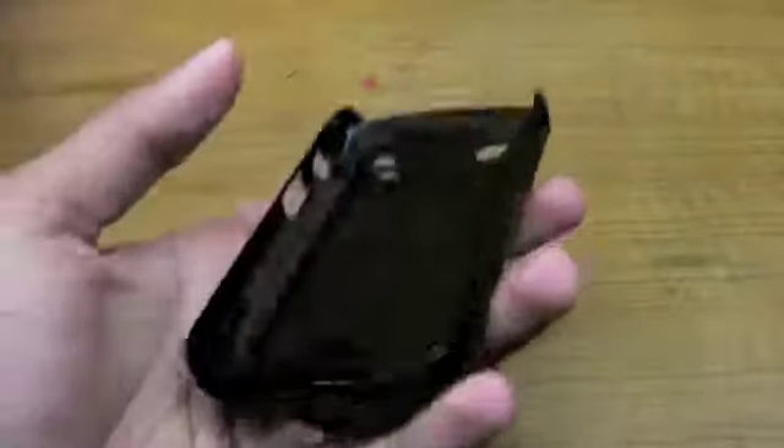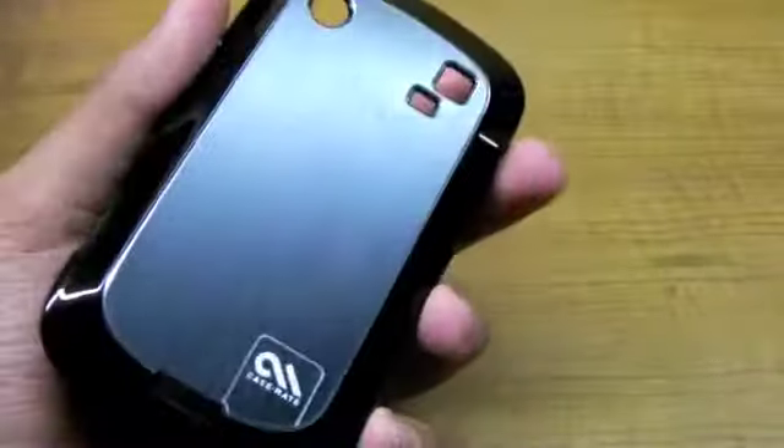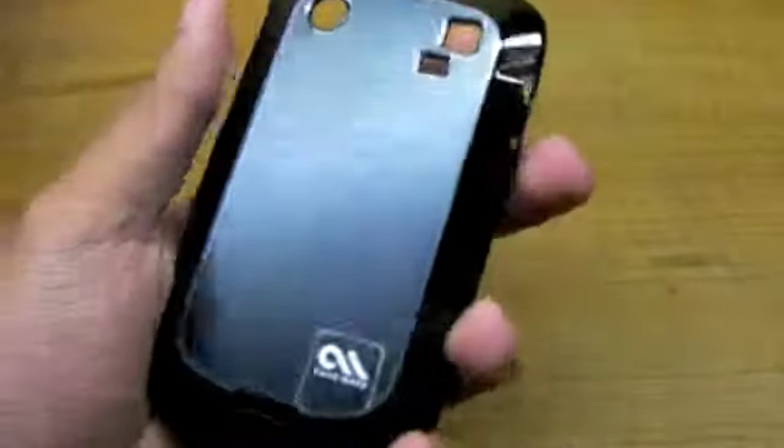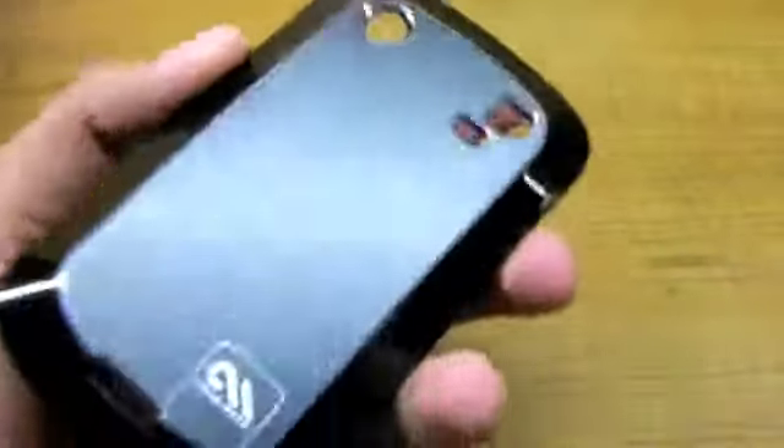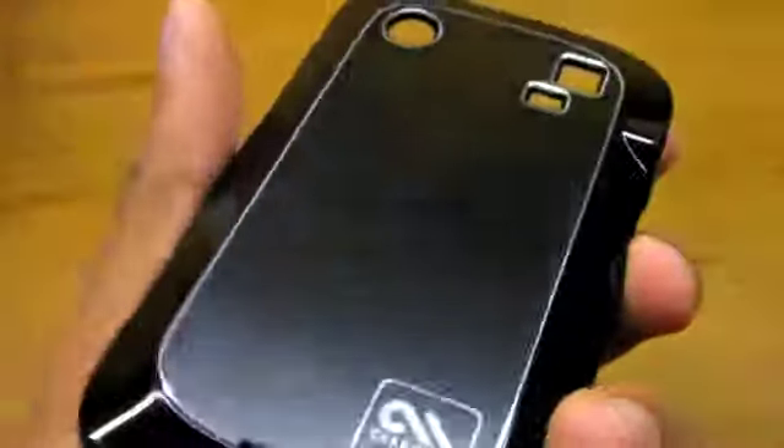There are two versions available for this case — one is a silver version with silver brushed aluminum, and the other is the black brushed aluminum that we have here, which is a fantastic case. I've been using this for quite a long time.